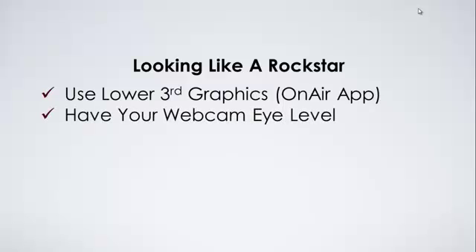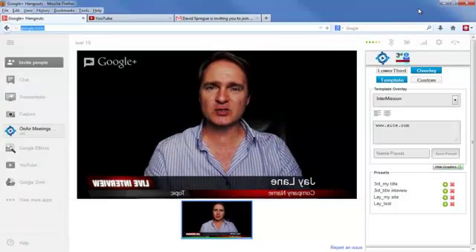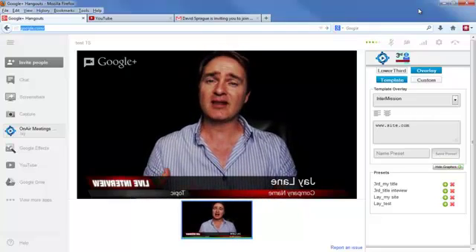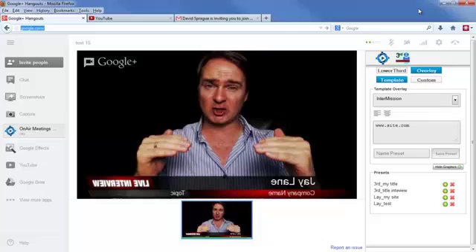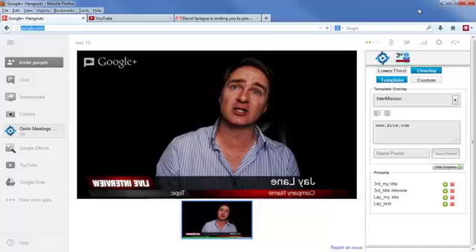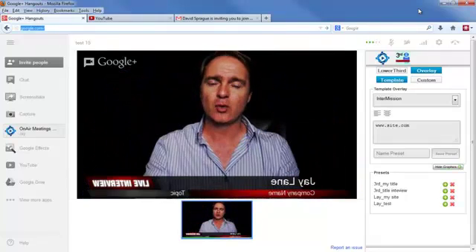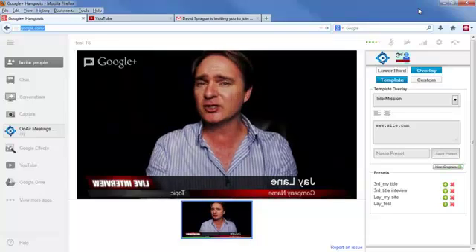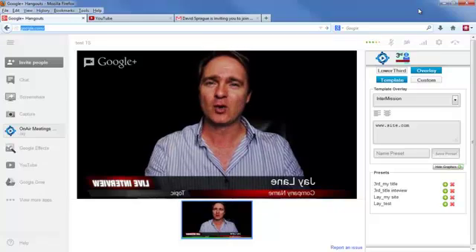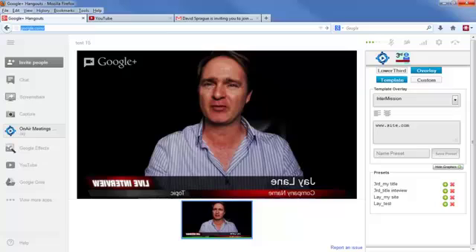Second, have your webcam at eye level. This is really important because it makes it look like we're having a conversation. A lot of people will have their camera much lower and be looking down, or some will have it higher and be looking up. You want it directly at eye level so when you're looking at the camera, it looks like you're having a conversation with the audience — incredibly helpful for engaging with people watching.